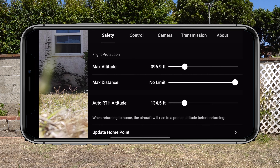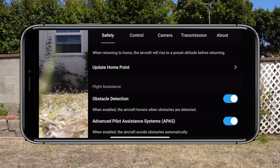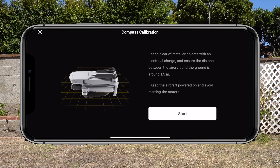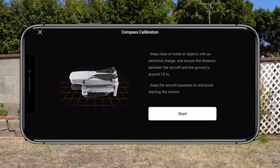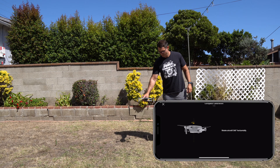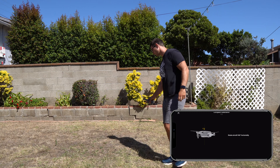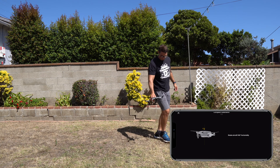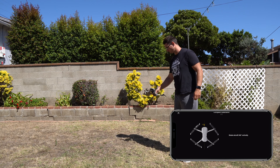Once you're in an open area, go ahead and tap on Settings. Under Safety and Sensors you'll see Compass — tap on Calibrate. This will tell us to keep the drone away from any metal objects and keep it about 1.5 meters off the ground. When I tap on Start, those indicator lights will turn solid orange, and I'll proceed to circle around the drone.